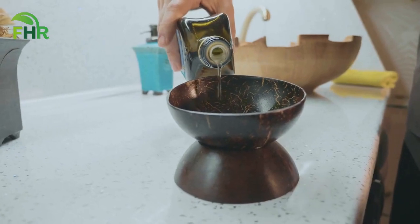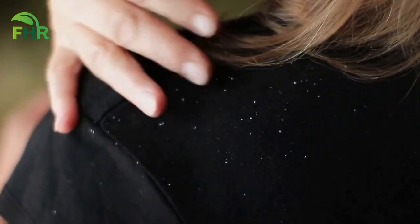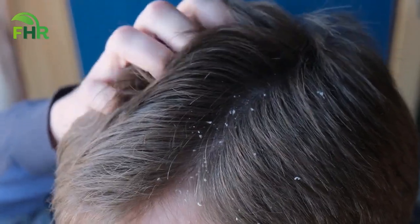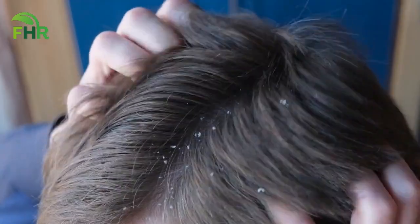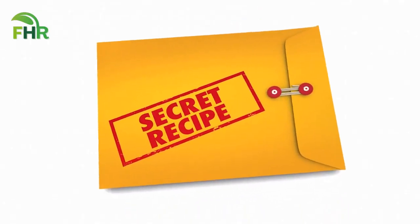When you combine these two oils in a simple recipe, you get a powerful home remedy for dandruff that can help to eliminate flakes, reduce itchiness, and prevent the recurrence of dandruff. Best of all, it's incredibly easy to make and use.